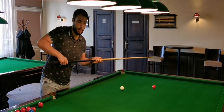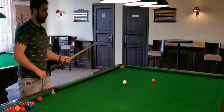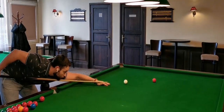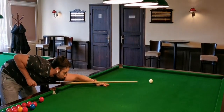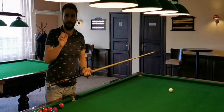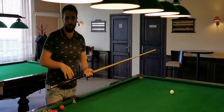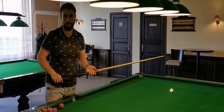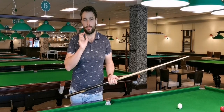Around the chest area — I will show you — to the chest, in this way. You always will have a consistent follow-through position, and most likely you will pot more balls and make better position.